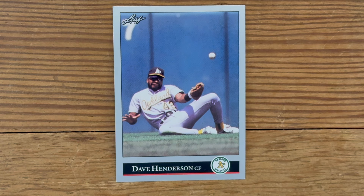Up next, Dave Henderson kind of sliding and kind of not catching the ball. This is from Leaf 92, I think. Look at his face. Yeah, that's pretty crappy.